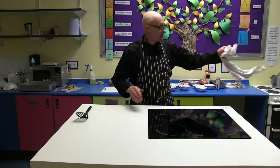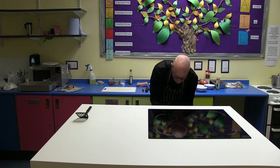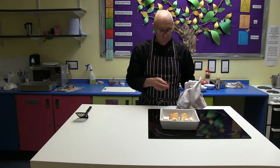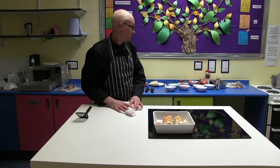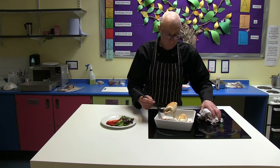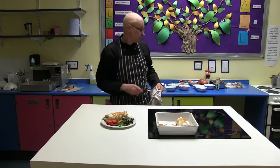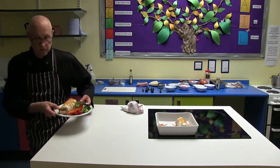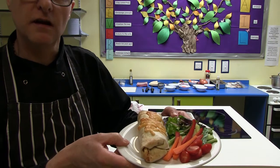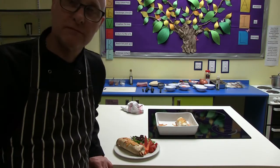Welcome back. So we're going to take our burritos out of the oven — let's see how they do. There we go. We'll put them on a nice serving plate. So there we have it — there's our burrito with a little bit of salad on the side. Thanks for joining us. Keep looking at the website and happy cooking.